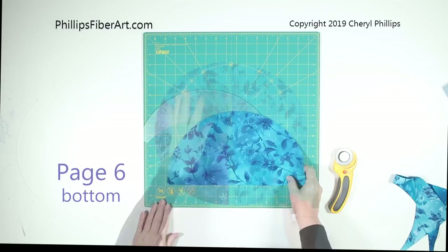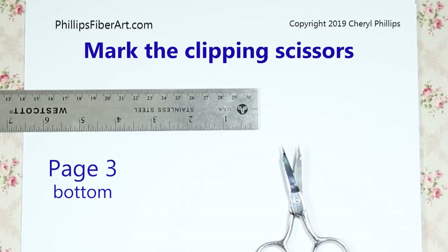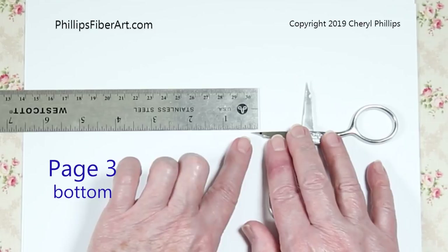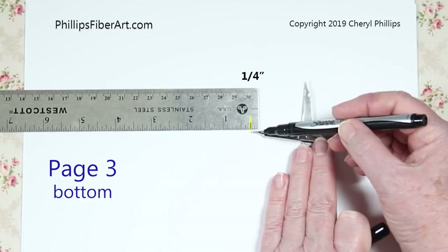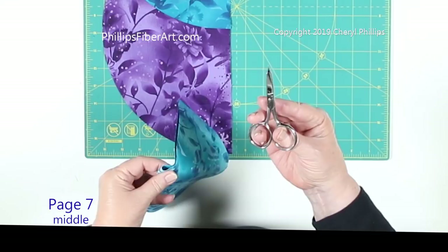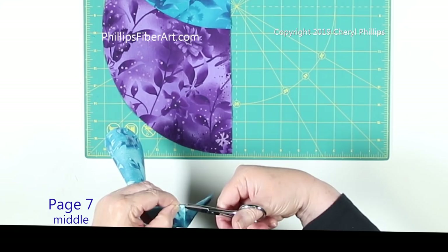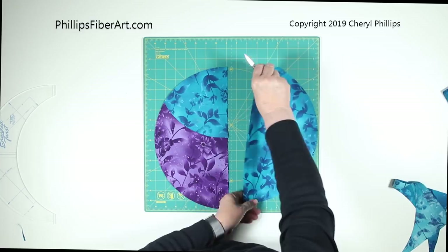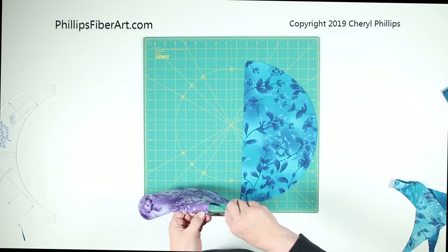Before we're ready to sew these two pieces together, we're going to need to clip. Our next step is to mark our scissors — on this side if you're right-handed. Slide it over so the tip of the scissors is right at a quarter of an inch, and mark right at a quarter of an inch with a fine tip marker. We're going to fold it exactly in half and take our clipping scissors, holding it right at a quarter of an inch. I clip — that marks the center point. Do the same thing on the other piece.